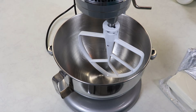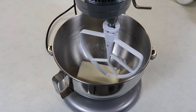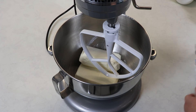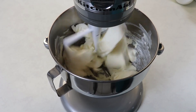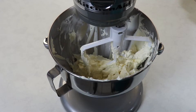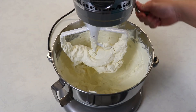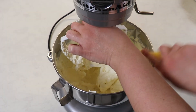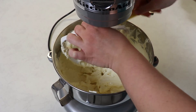While our base and chocolate mixture are in the freezer we are going to work on our filling. The first thing we are going to do is cream our cream cheese, which is at room temperature — very important. We are going to whip it until it is nice and creamy. You want to whip your cream cheese until it is nice, smooth and creamy, making sure you are scraping down the sides of the bowl and the bottom as you go so everything is evenly smooth.